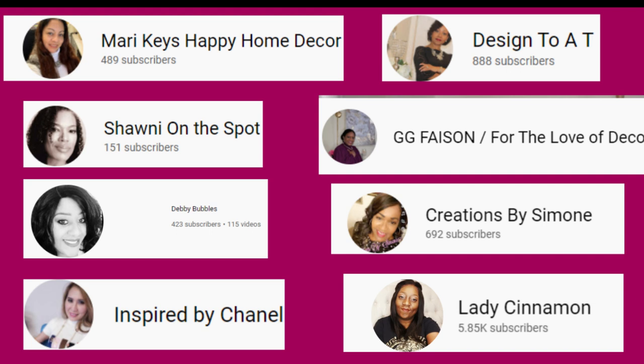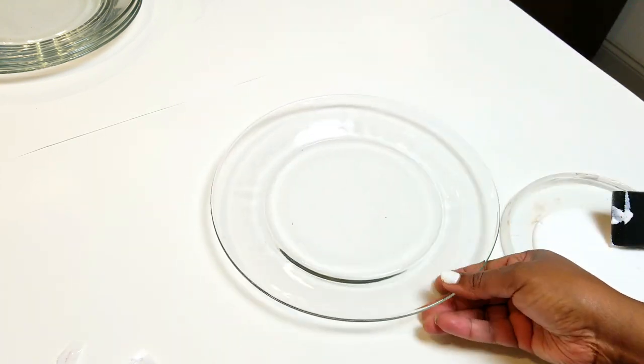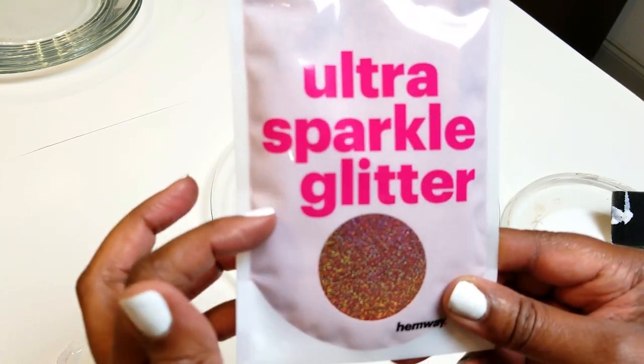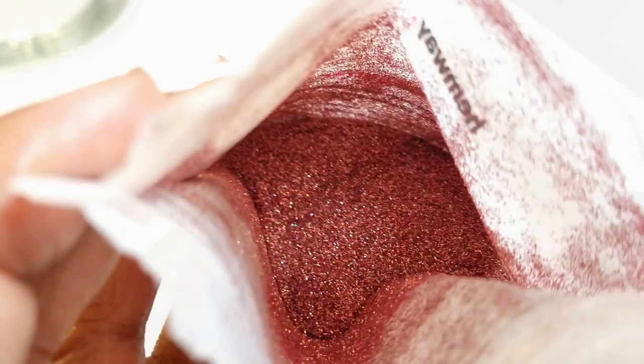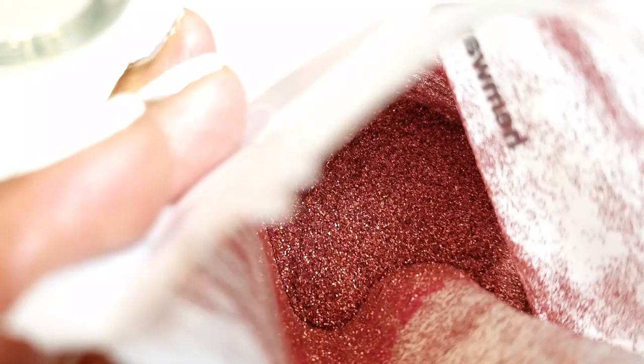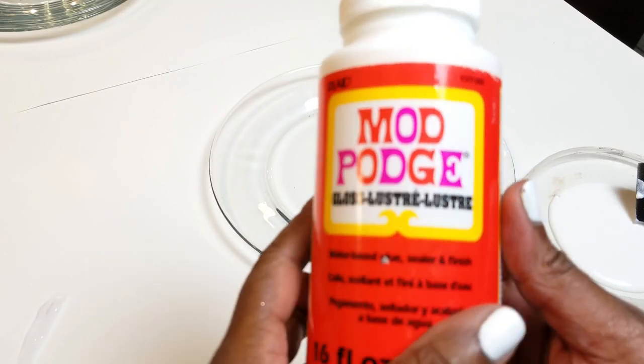You'll say, why didn't I stop by earlier? So of course I did a DIY for my dear sweet friend. I'm going to be using this Holographic Rose Gold Glitter on these Dollar Tree plates. As you can see, it's gorgeous. And guys, really easy DIY.